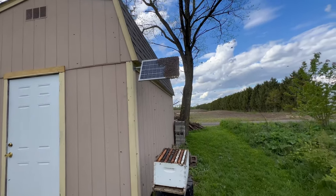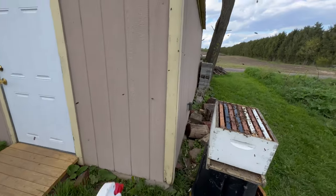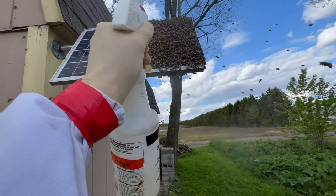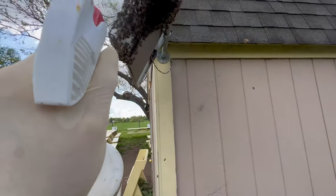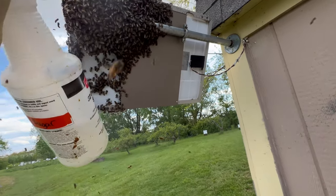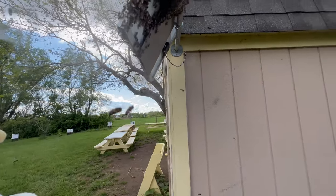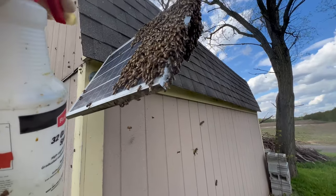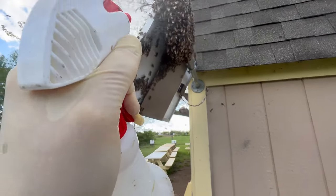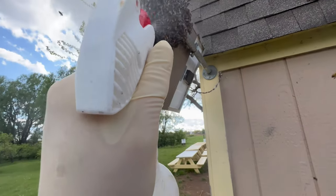My rookie mistake being that I completely forgot that it would have made a lot more sense to give them a good soaking with sugar water before trying to move them down. So let's call that a learning experience — Hive 101. It's swarm-catching 101. It makes good sense to give them a good soaking with sugar water; it makes it a little more difficult for them to fly off in such large numbers.